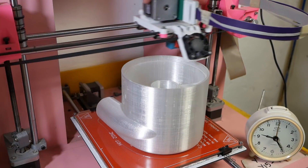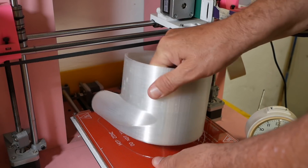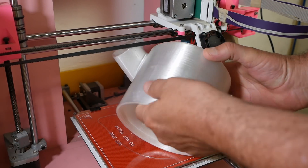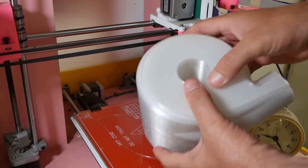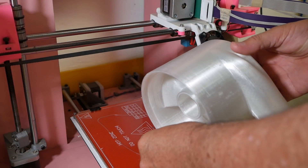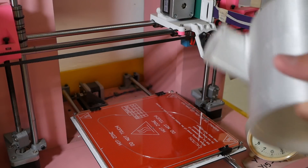Well, after 30 hours of printing this is now finished. Oh wow, it looks really nice. A few little defects on the outside but for the most part pretty near perfect. The threads came out well too, so now I need to print the second half of it and get it going.